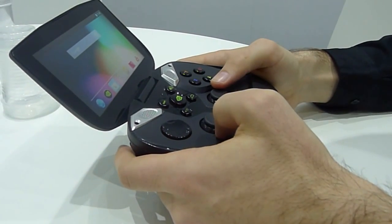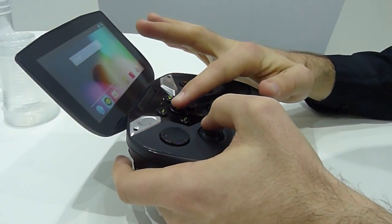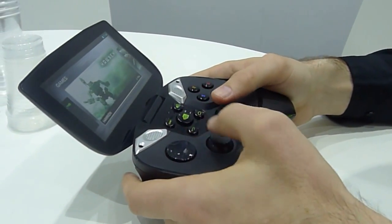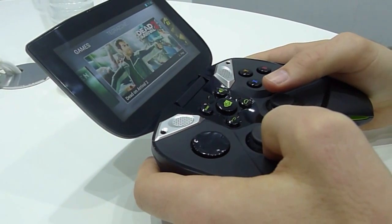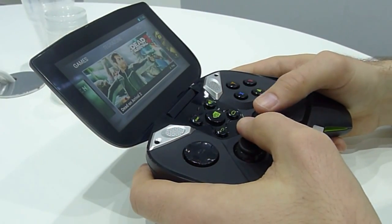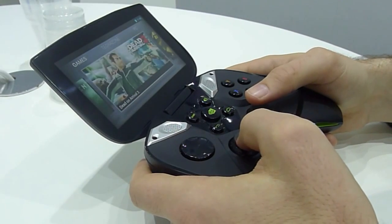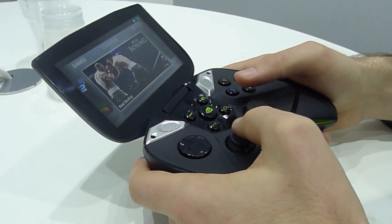When we want to get into gaming mode, we hit the NVIDIA button here and we launch the dashboard. This shows you all your games that are currently installed and have been optimized for Shield. They're fully compatible with the controller and have enhancements for the Tegra 4 processor, really taking mobile gaming to the next level.